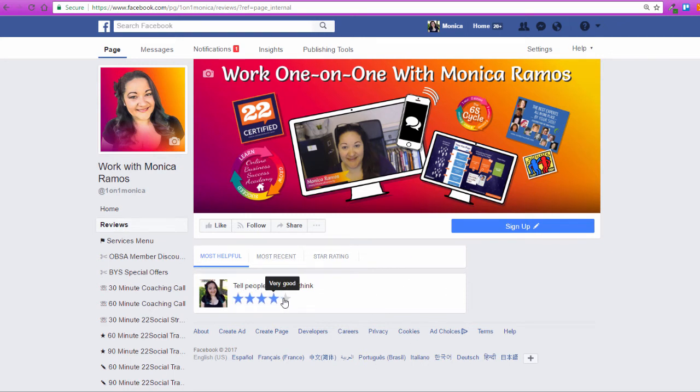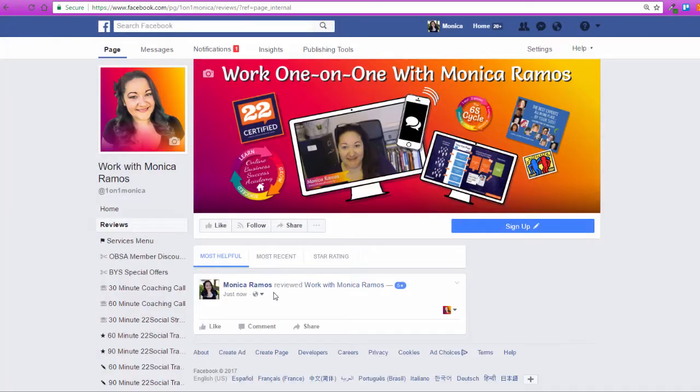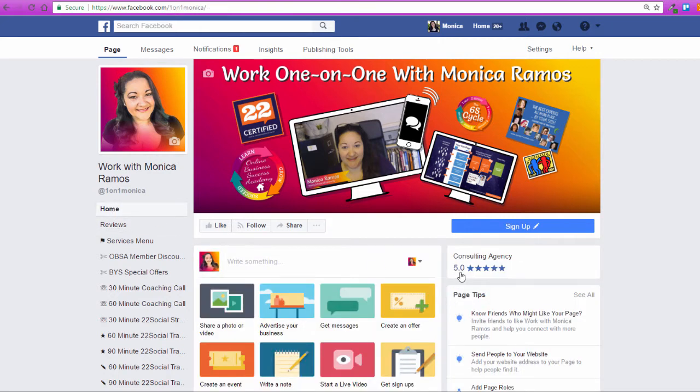Now I can leave myself my own review — I'm going to do that just to show you how that looks. I could say something about it, but I'm going to leave the text part blank and just click Done. And now if I go back out to the homepage, you'll see that my reviews are there. I have one review, it's a five-star review and it shows right there.